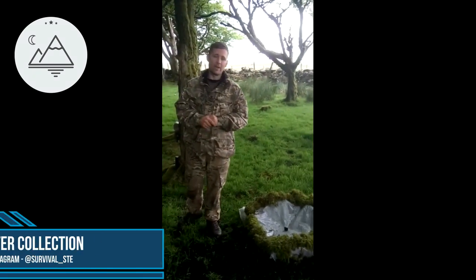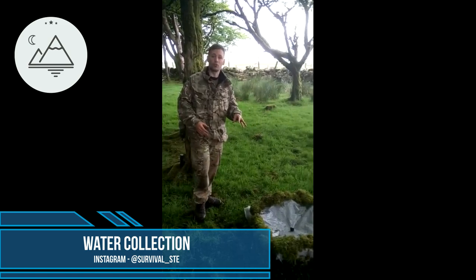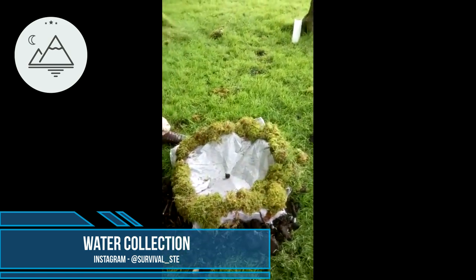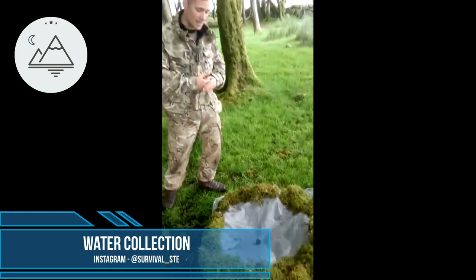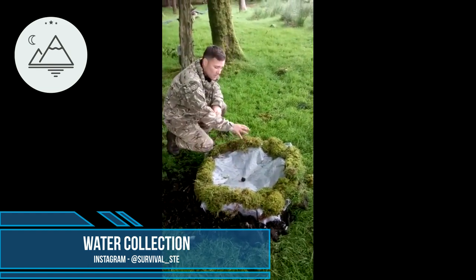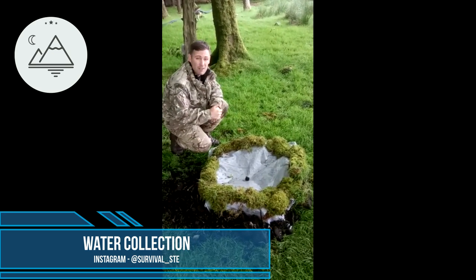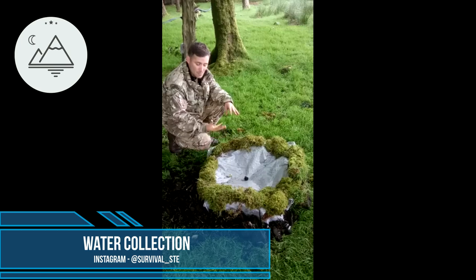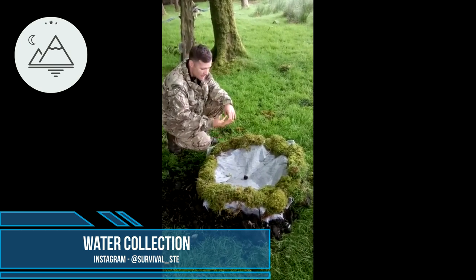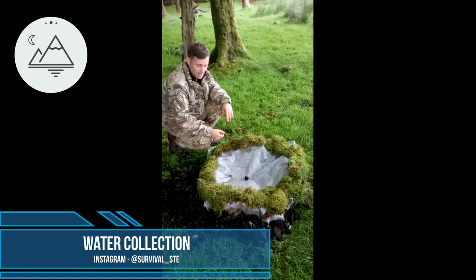I'm going to go through a few ways of how you can get water. What we've made here is something called a solar still. All you're doing is digging a hole, putting a bucket or cup or container in there to collect water, then putting a bag over it — the main thing is keeping it airtight. You want it in direct sunlight. The sun hits it and starts producing condensation. I've put loads of moss around the container because it's full of moisture. The condensation hits the plastic bag, hits the stone, and drops into the container.